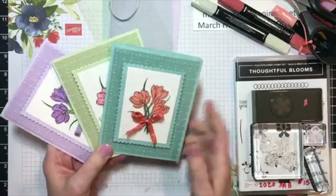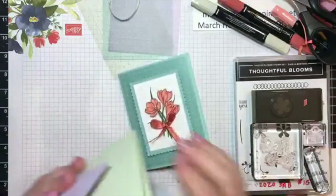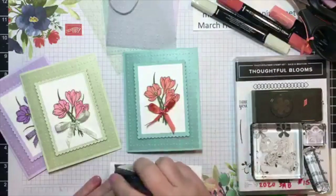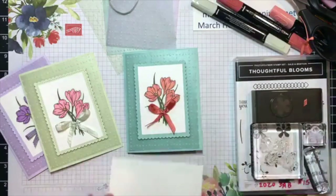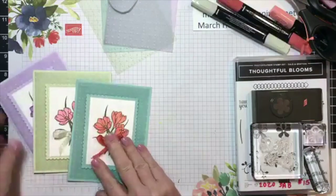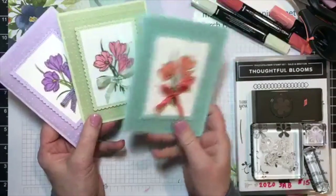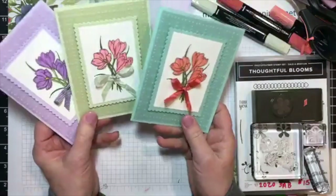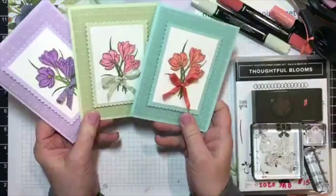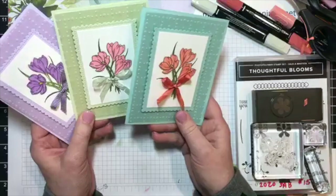I've cut the vellum to five and a quarter by four inches. I'll also be inserting a piece of Whisper White that measures five and a quarter inches by four inches. I've used each of the three different vellums — Pool Party, Soft Seafoam, and Purple Posy. What a nice group of cards to give away or use for basically any occasion — it doesn't have to be just Easter or spring, but birthday, sympathies, thinking of you, congratulations, happy retirement. I love having cards I can use for lots of different occasions, especially when I need one on a moment's notice.